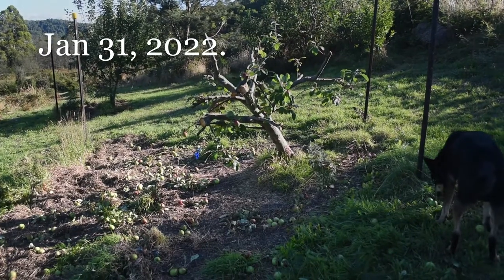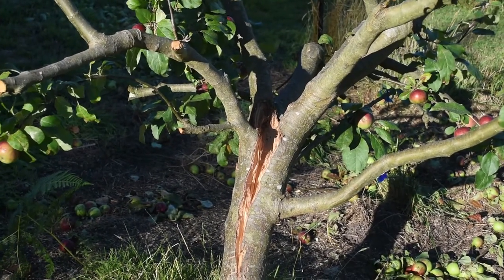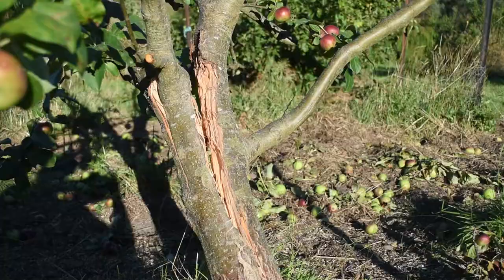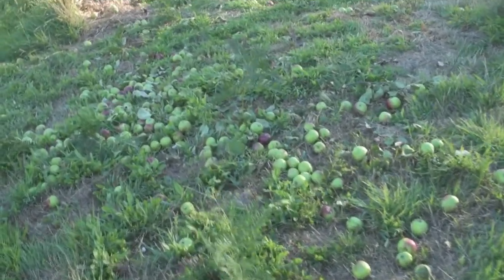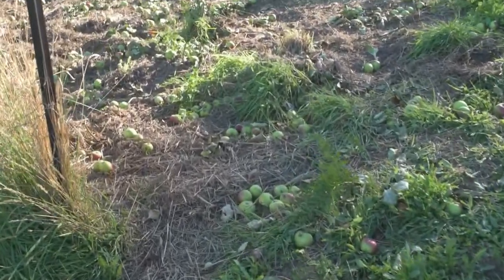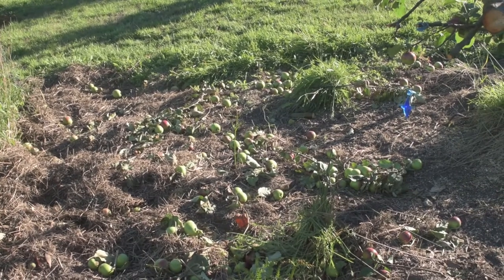Yesterday I cut back most of the branches off the tree. It doesn't look quite as drastic as it did. Now all that weight is off the tree, but still we have to try and get the two halves of the tree back together, which is going to be a bit of a job. The fruit loss this year is pretty awful, but it can't be helped — it's only half grown. Our focus is saving the tree.